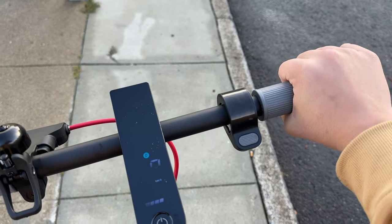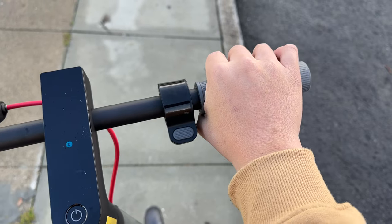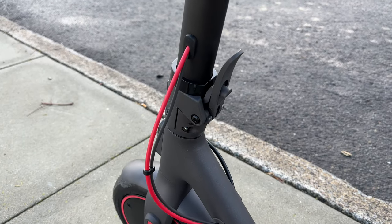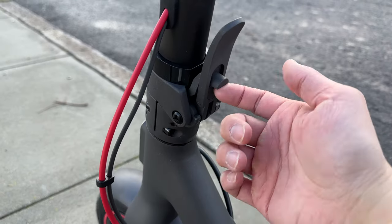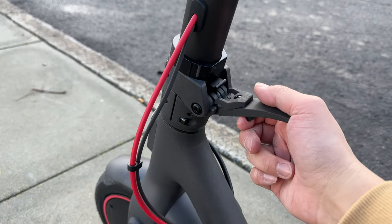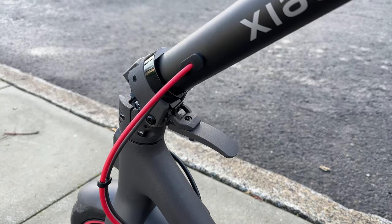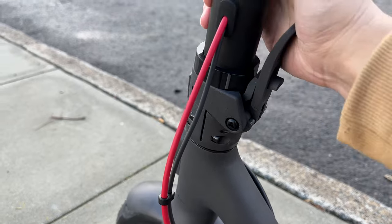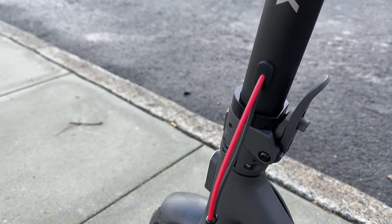The handlebars have a nice rubber grip and they're quite long — my entire fist is grabbing it and there's still a little bit of room to spare. The mechanism that locks the handlebar in place is really secure; it does not wobble. At the same time it's very fast to unfold. There's a little switch you press up and pull, and you have to pull down a bit more before the handlebar comes down — it's like a foolproof design so you won't accidentally unlock it. To lock it back in place, just press it in and you'll hear an audible click. Once it's in place, it's super sturdy.